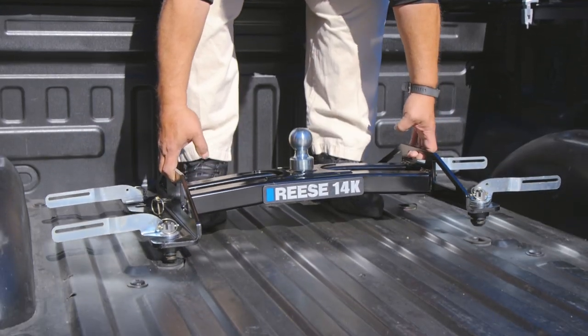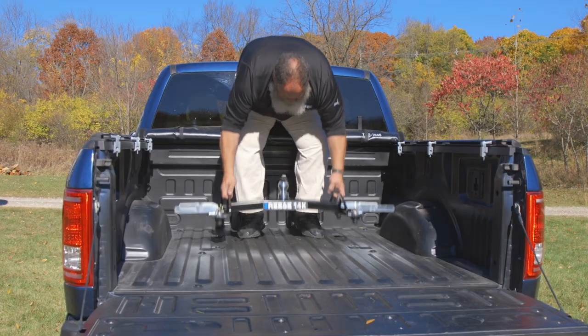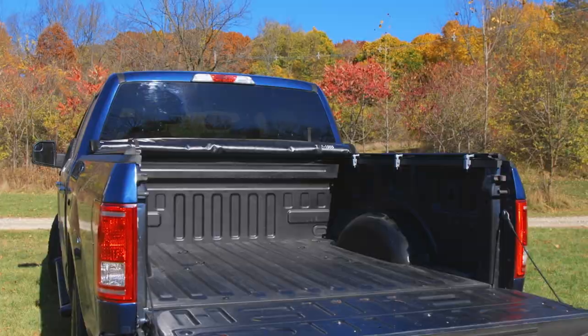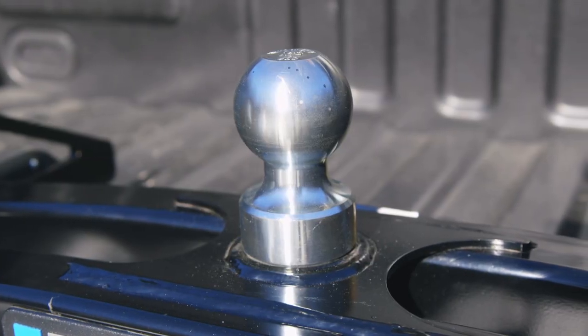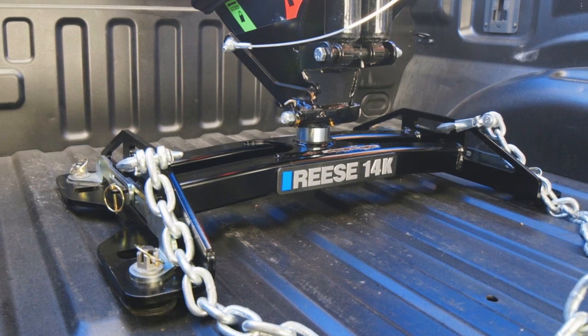Simply drop it into the unique four-puck pattern, lock the handles, and hook up. When you're done towing, remove the hitch and you have a clean bed. The goose ball is made of solid steel for maximum strength when towing, and the base is coated with a black powder finish to resist rust and corrosion.